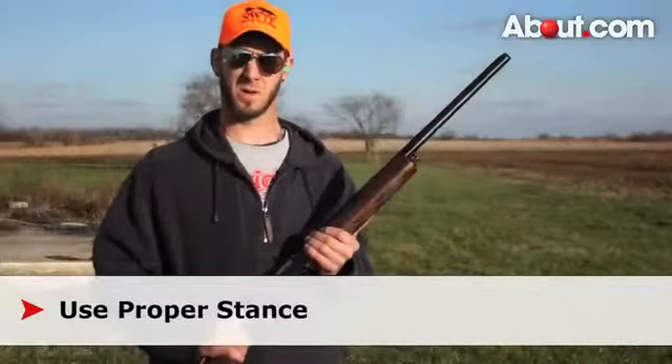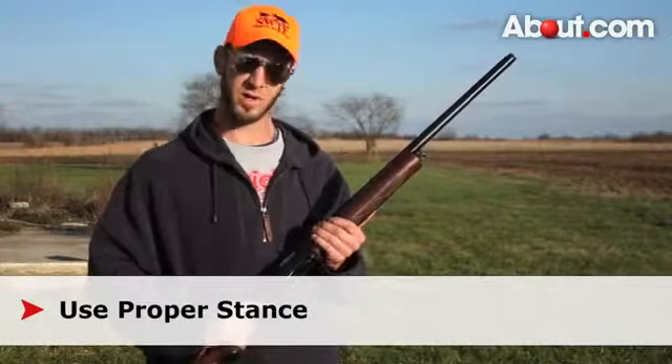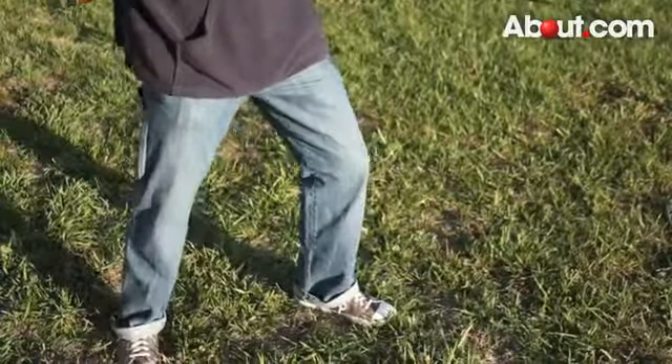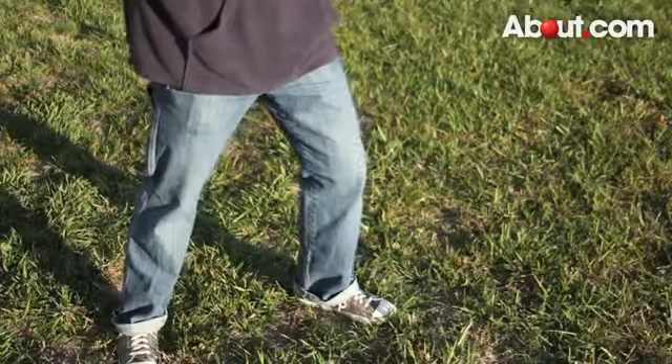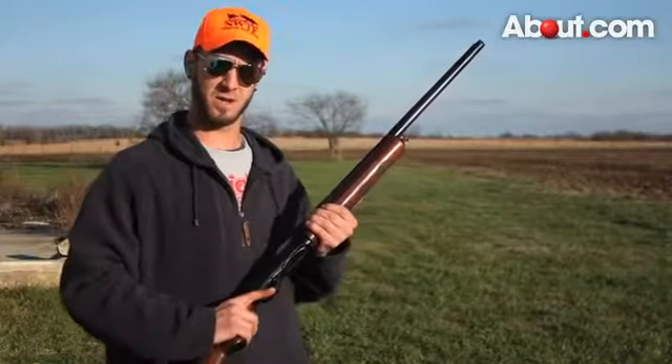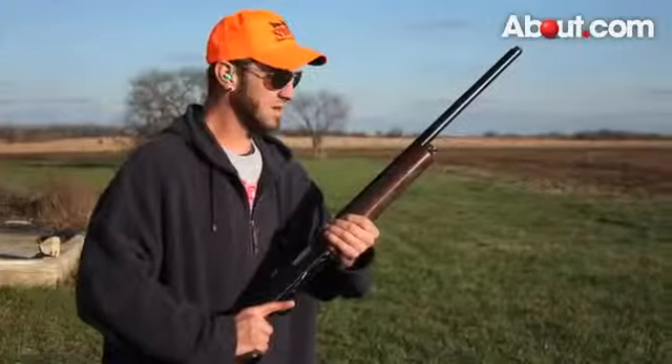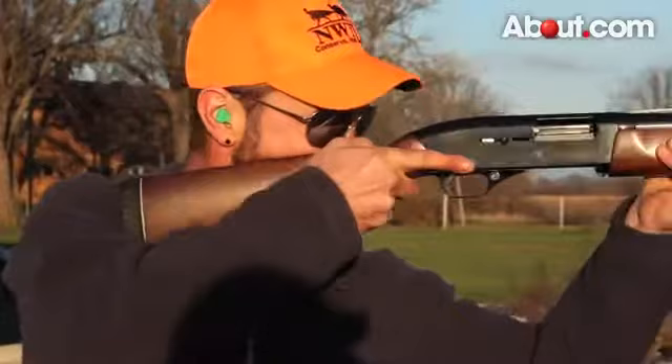Your stance when shooting is very important. You want to take your lead leg and place it out a little bit in front of you, with your back leg set to take the brunt — you will have some recoil from a shotgun. Secondly, you want to be up over your leg so that you have a wide base. When you pull the gun up, pull it up strong and let it sit in the crook.